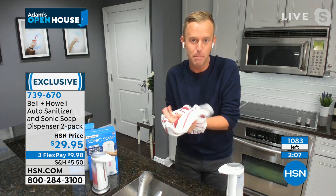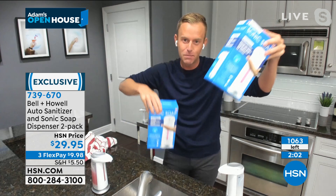What I mean by that is the half bath, the master bath, the kids bath, the kitchen sink, the front door, the garage.